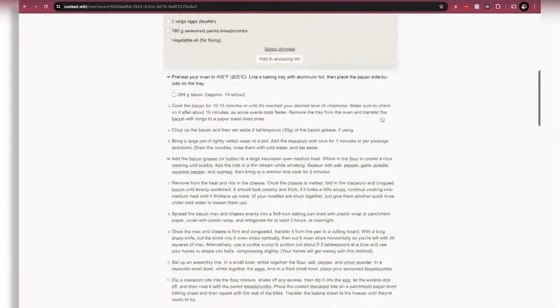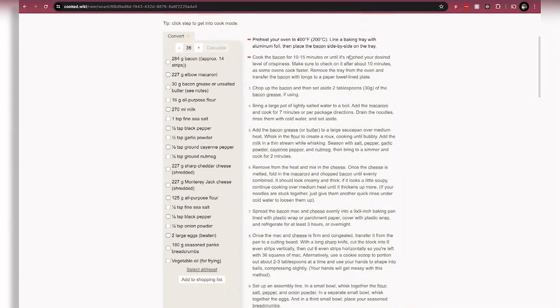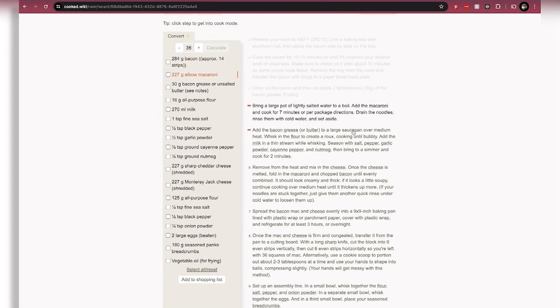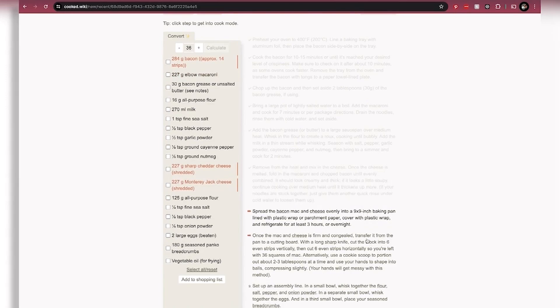Clean slate. Then you can go over, you can print it out as a PDF, you can change the view to one column versus two columns depending on how you like it. One of the cool things that I like is as you're going through and you're cooking, you can click on the instruction and it will highlight the ingredients that you'll be using in that step.